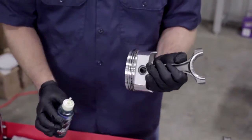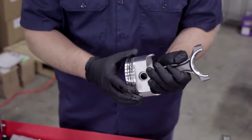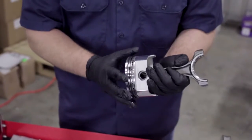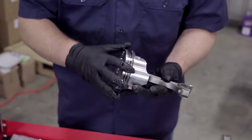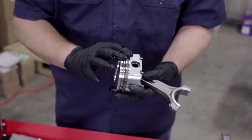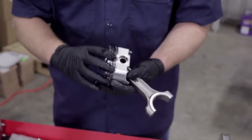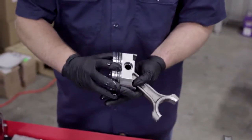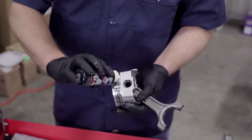Once you get the lubricant on the rings, you're going to want to spin them in the groove and rub it around to make sure that the ring is completely covered, because you don't want the metal-on-metal fatigue of it rubbing against the cylinder wall. I've done the compression rings and I'm going to go ahead and do the oil rings now.